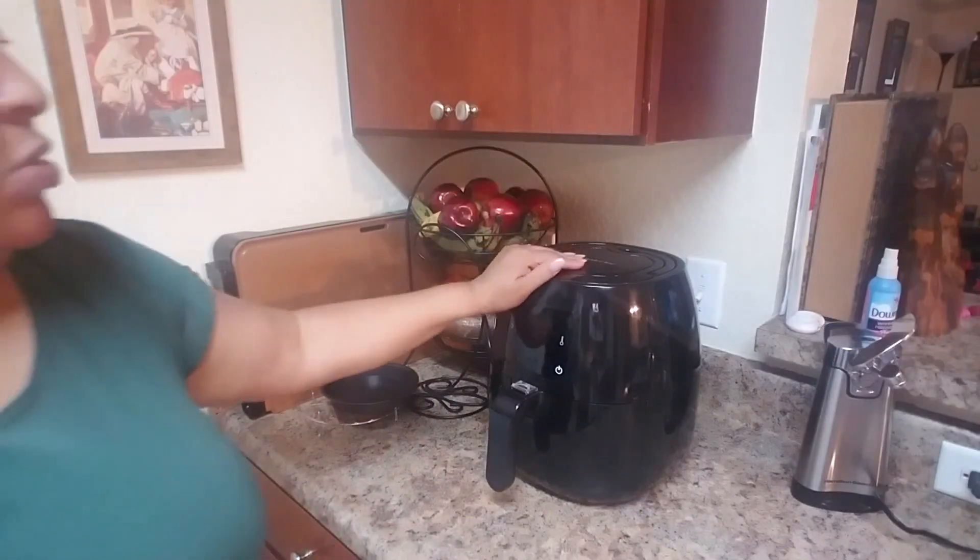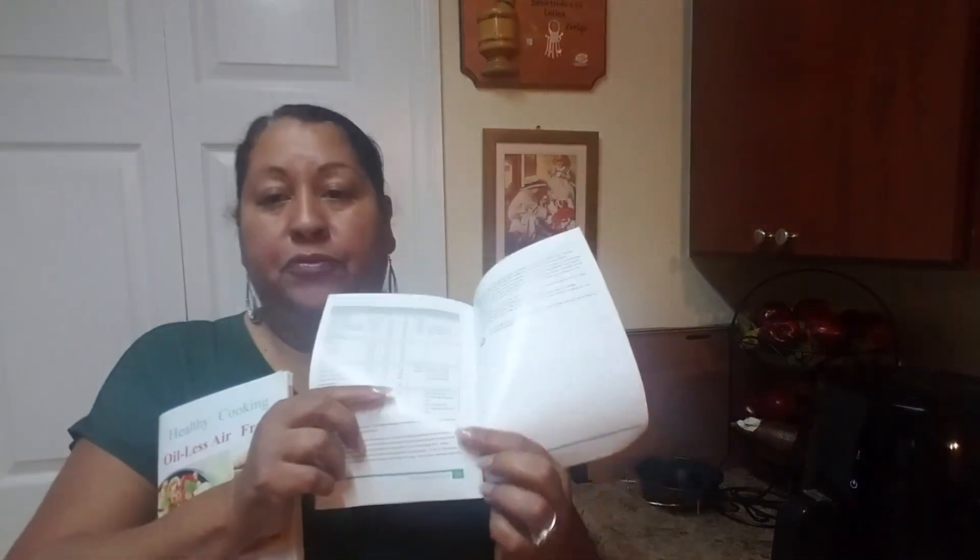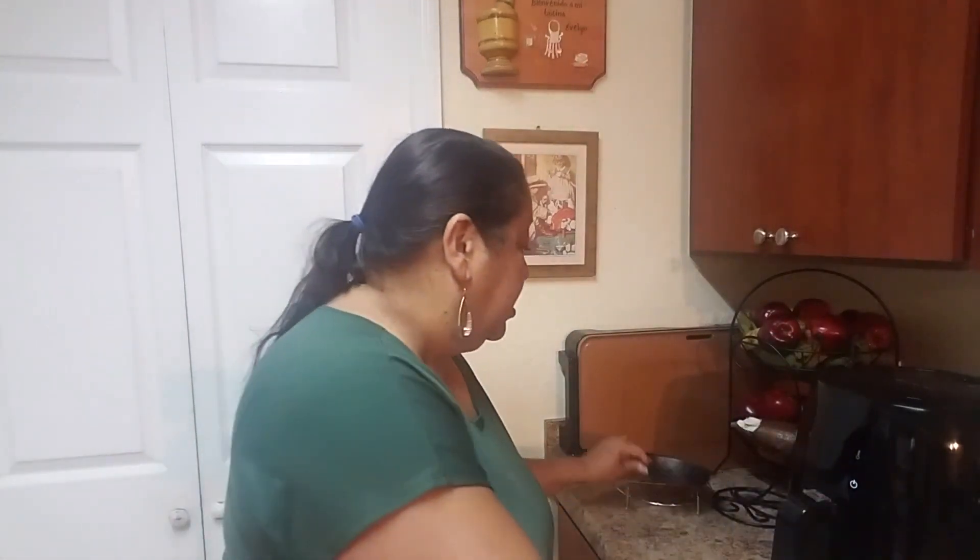This is the oven — the brand name is Avalon Bay. It comes packed carefully and includes two books. One is the instruction manual for how to take care of the machine, and it also has cooking times and amounts for different foods so you can follow those directions. It also comes with another booklet called the Oil-Less Air Fryer, which includes recipes.